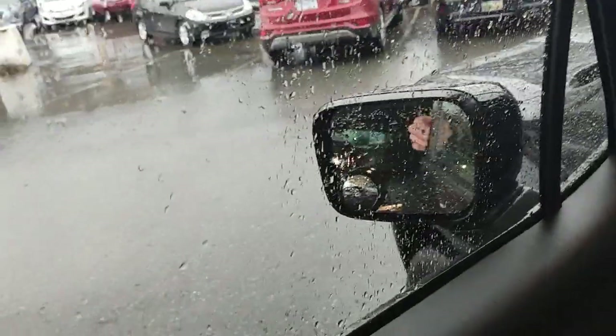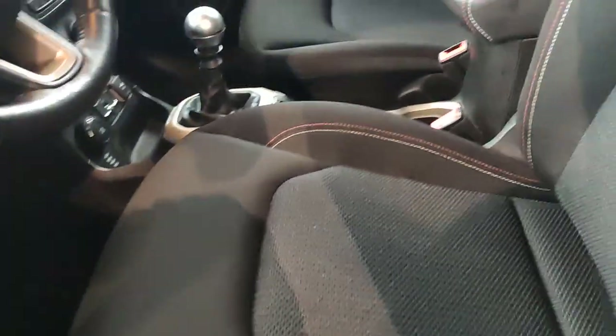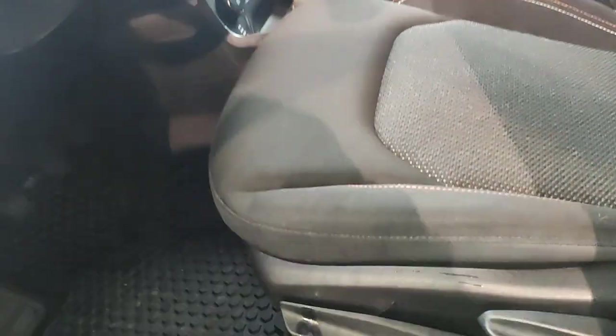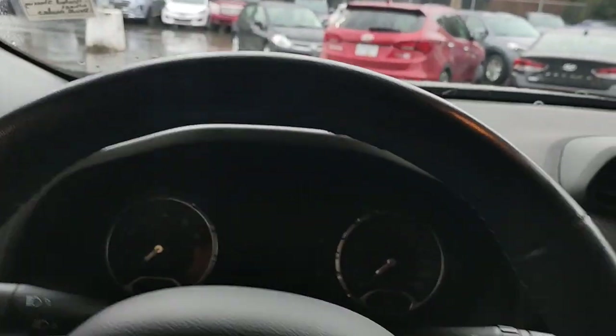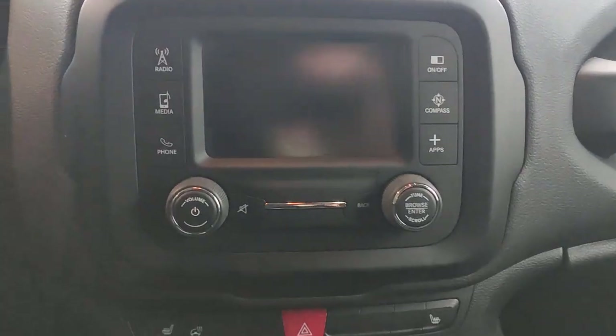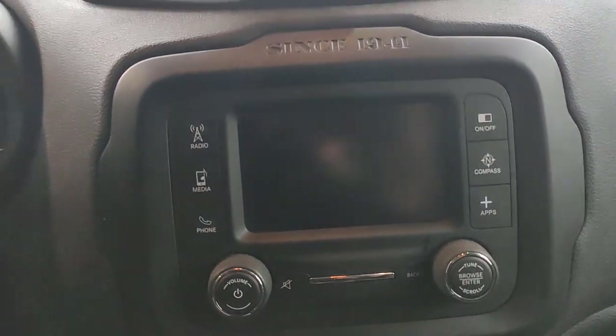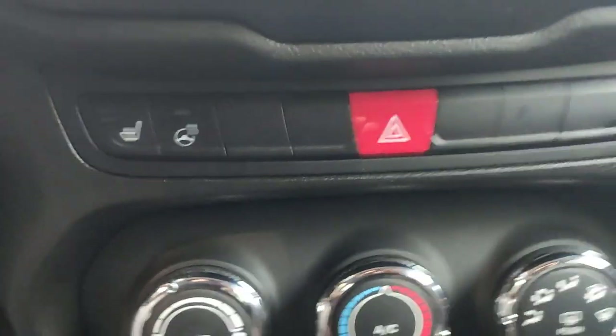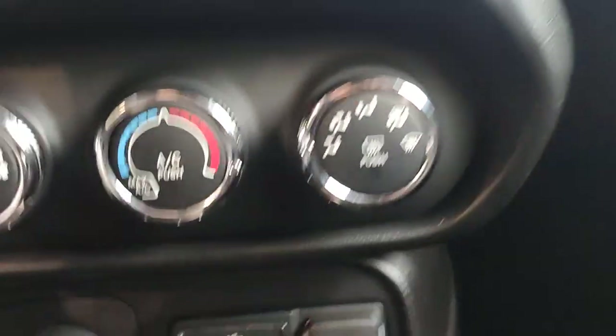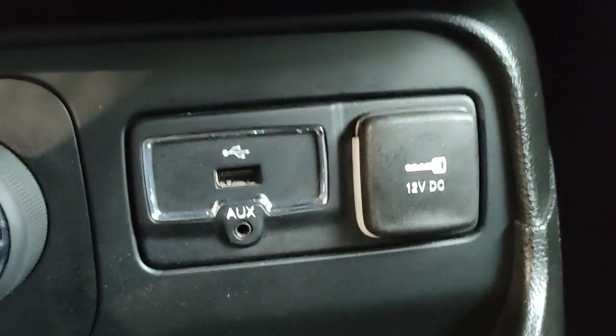I've got the convex mirror, height-adjustable driver seat. The seat is really clean — there's no tearing or anything. In the interior we have what looks like a four-inch screen. Heated steering wheel, heated seats, USB port and auxiliary port there.